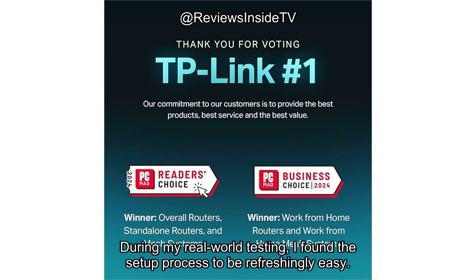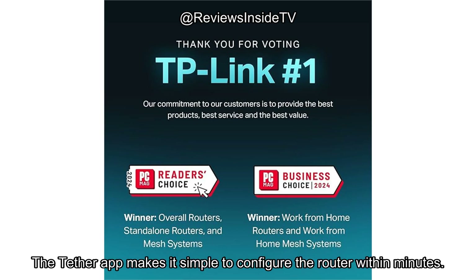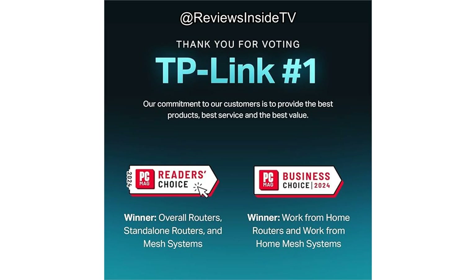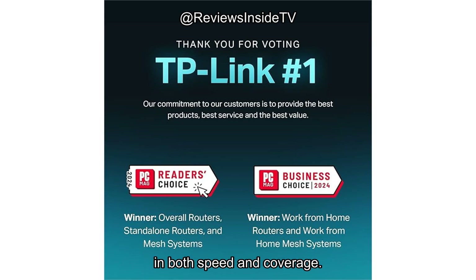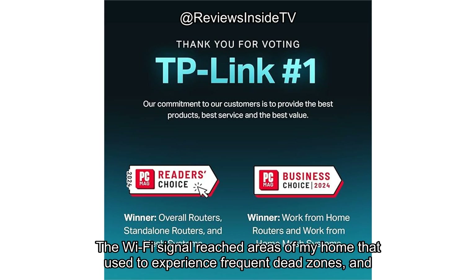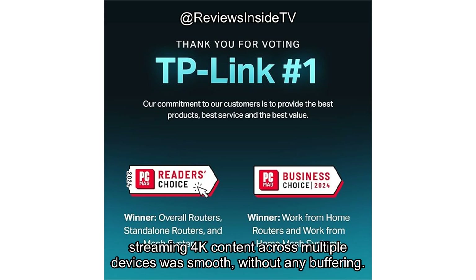During my real-world testing, I found the setup process to be refreshingly easy. The Tether app makes it simple to configure the router within minutes — no tech skills required. I connected the Archer BE700 to a multi-gig modem and immediately noticed an improvement in both speed and coverage. The Wi-Fi signal reached areas of my home that used to experience frequent dead zones, and streaming 4K content across multiple devices was smooth, without any buffering.